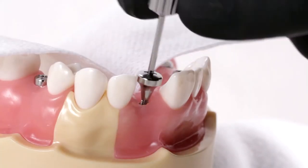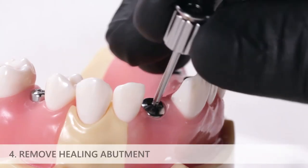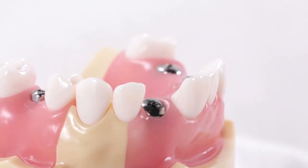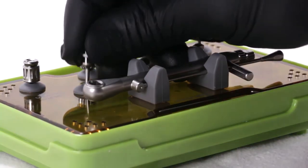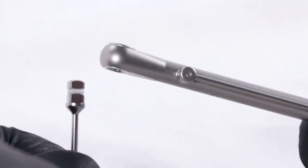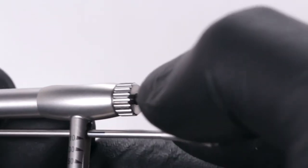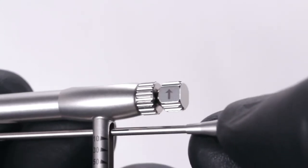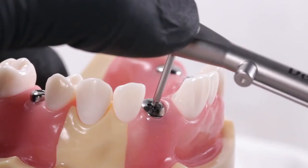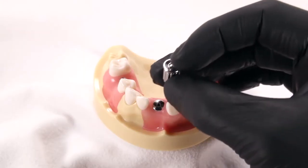If components slip, there may be debris in the slot or the components may be old and worn out. Insert the prosthetic driver into the healing abutment and twist counterclockwise to unscrew it. In some situations it may be too difficult to unscrew the healing abutment by hand; in this case, select the torque wrench and matching driver, assemble the driver into the torque wrench, and orient the direction indicator arrow facing away from the handle. Insert the driver onto the healing abutment, stabilizing the head of the torque wrench with one hand. Unscrew until it begins to rotate, then unscrew the rest of the way with the prosthetic driver.